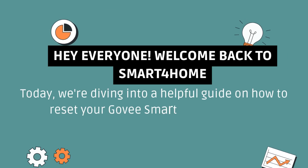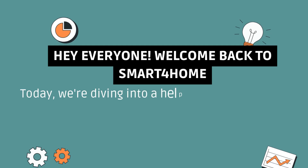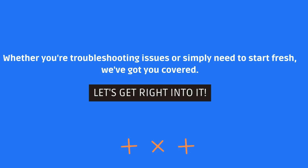Hey everyone, welcome back to Smart4Home. Today, we're diving into a helpful guide on how to reset your Gavi Smart Thermometer. Whether you're troubleshooting issues or simply need to start fresh, we've got you covered. Let's get right into it.